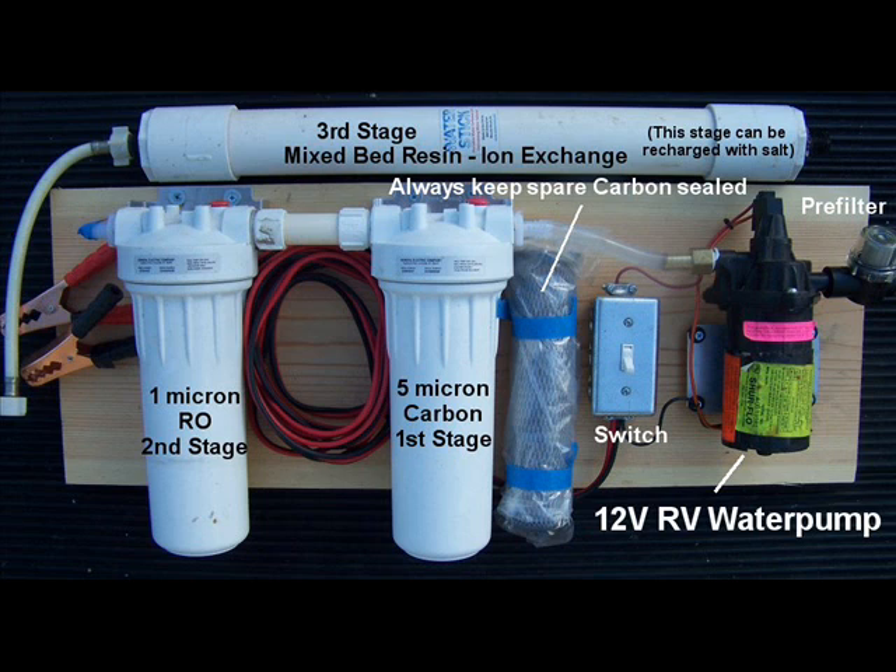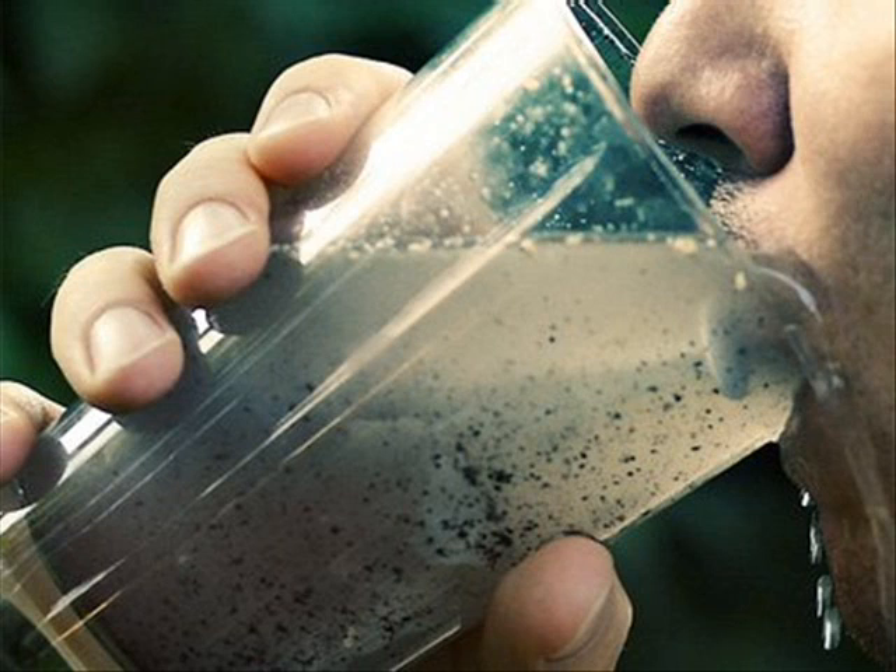The water filtration system that we use is based upon a pump — it's an RV water pump. It sends water to a 5-micron carbon first stage, into a 1-micron reverse osmosis filter as a second stage, then it goes through a third stage which is a deionizer. Just because you can't see anything doesn't mean it's dirty. Even though the water might be clear, it might be containing pathogens.